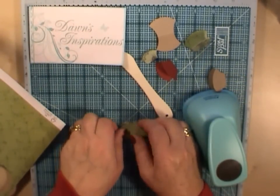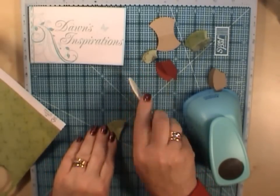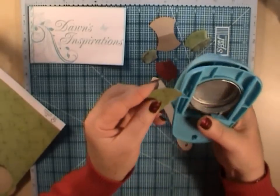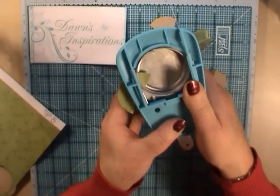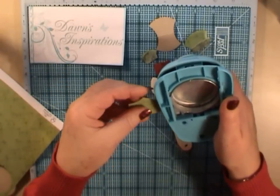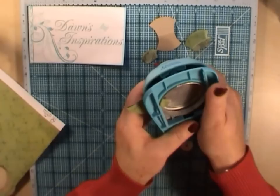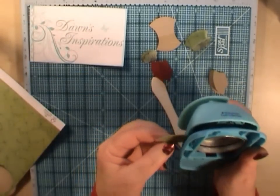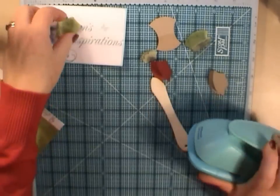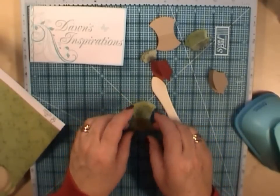So I'll show you again. Fold in half, bone folder that down for a nice crease. Go in again and make a shape — one side, and then make a shape on the other side. Not quite happy that that matches, so I'm going to take a bit more off that one. And there's my tab out of the pattern paper.